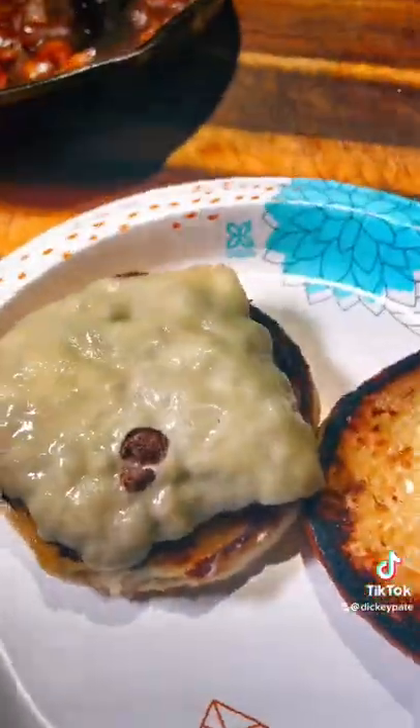Set it to the side. Let's toast our buns with some mayonnaise, put that hamburger patty on there, then put that on there. Now it's time to eat. Right on.